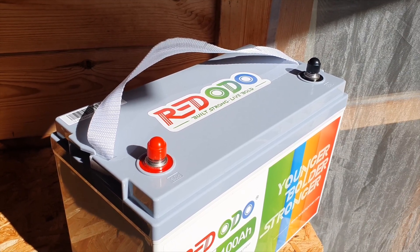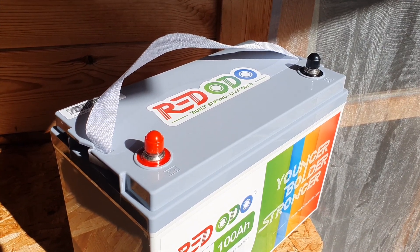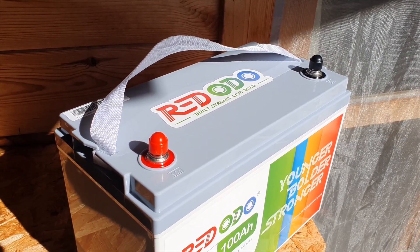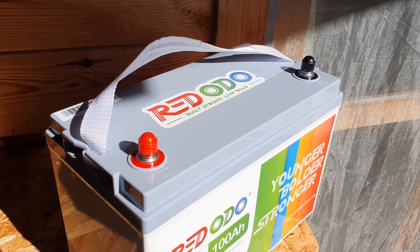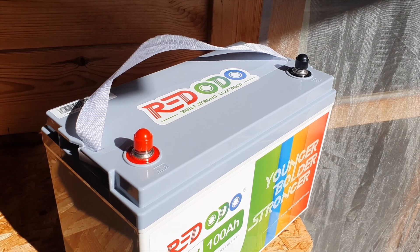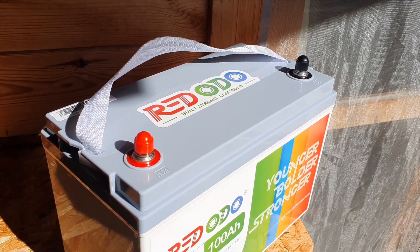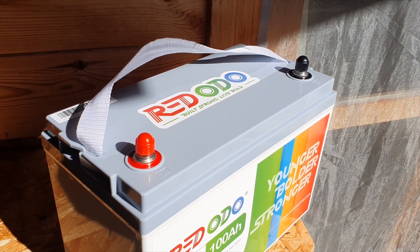Red Audio also does a 100 amp hour model which is even lighter than this one I have. These ones are going on sale at the moment so I highly recommend having a look. You can even get used ones which are slightly cheaper, and there's an 8 to 10 percent discount if you're a first-time customer. Have a look at the affiliate links down below.